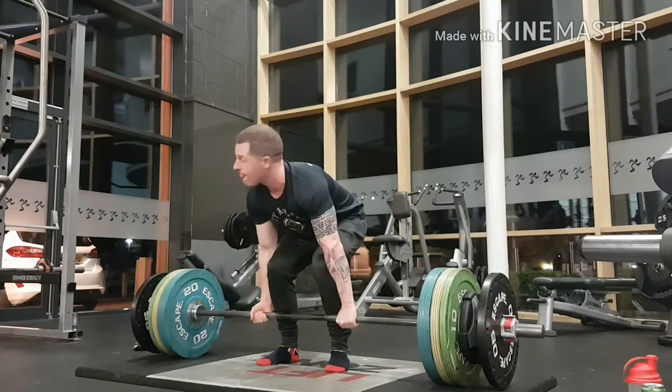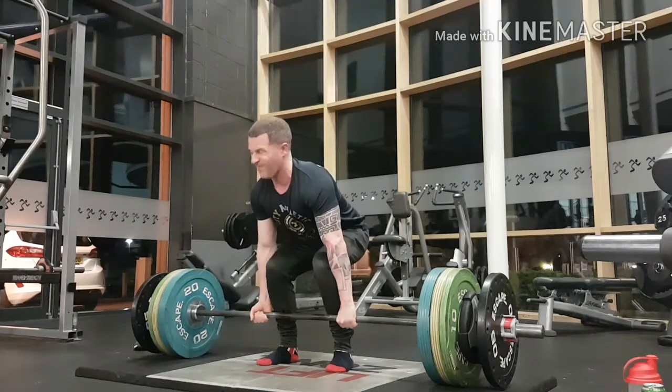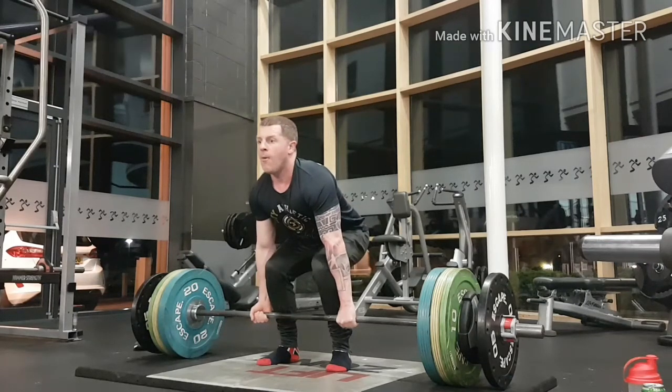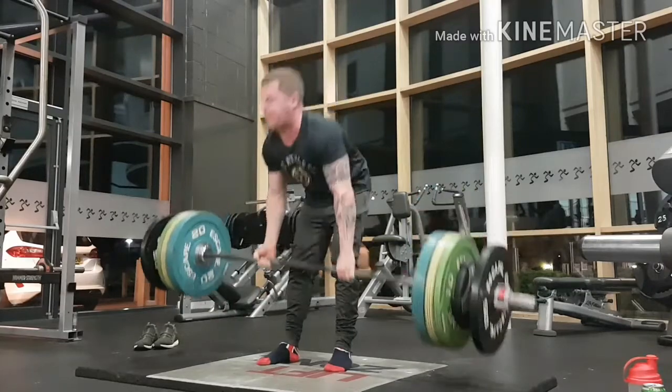Now I'm trying 150kg. This is either going to fail because of my grip or my strength. What happened was it wasn't my grip — I just didn't snap the hips in.